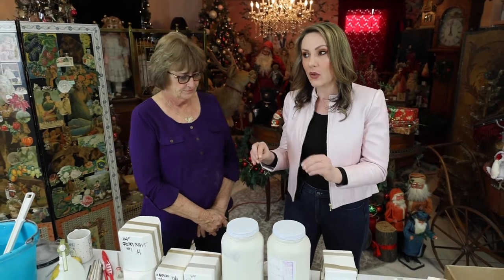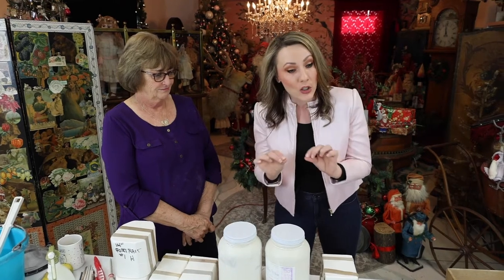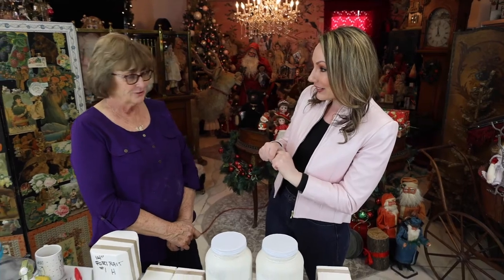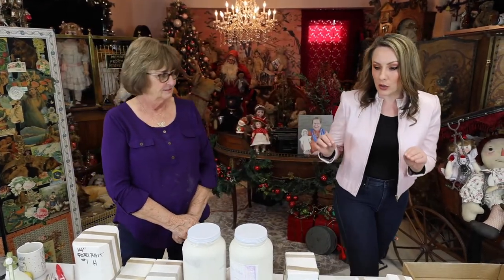Welcome everybody to the Shoot for the Stars Convention. We are back! Hi Linda. This is very exciting — something we have been waiting for and excited about. Linda, this is your workshop that we are doing on pouring bisque dolls. There's a lot of things that have to do with it. A lot of us are new to this, so I'm going to get out of the frame and we're going to learn from Linda.